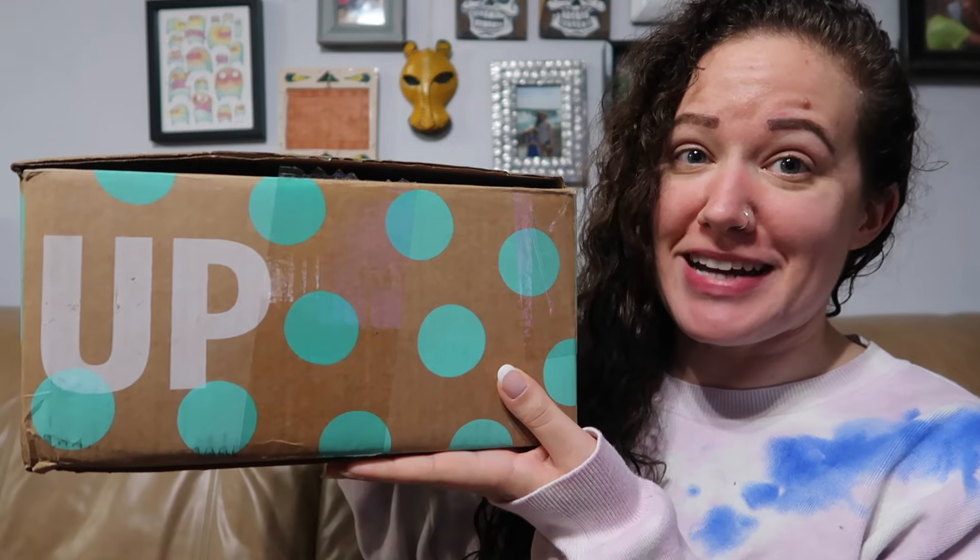As you can see by the title and thumbnail of this video, I have a ThredUP DIY designer box. Yes, another one. I also have three more over there, so let's get into this one.